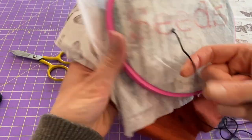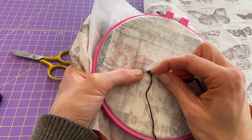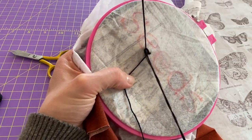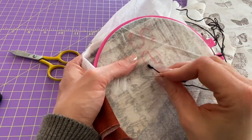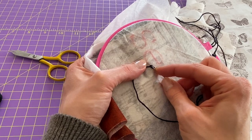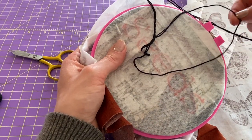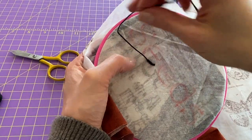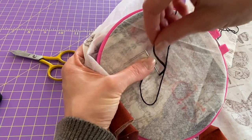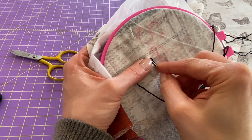Now that you're started, go back down through the hole you just made — going through that loop, back down through the hole — and poke up a stitch away, holding this thread out of the way, looping around, and pull tight. So: down through the loop and the hole you just made, up one stitch length away, loop around and pull.